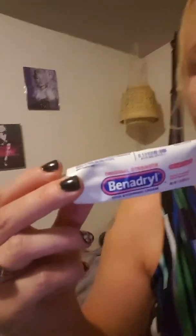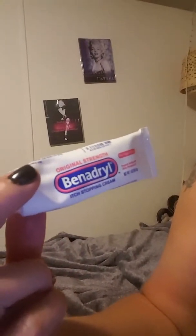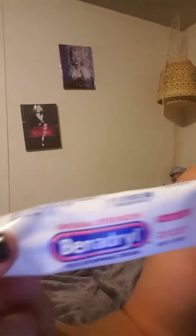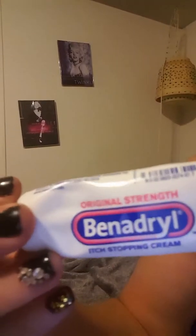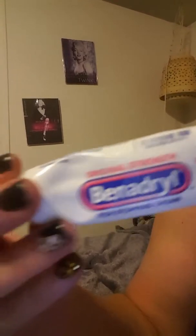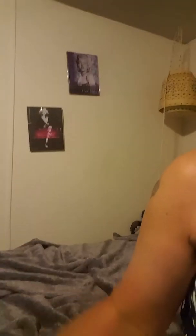I used this Benadryl itch stopping cream and it worked really well. After I put it on I didn't itch the rest of the afternoon, so that was really good. But let me show you the cure.